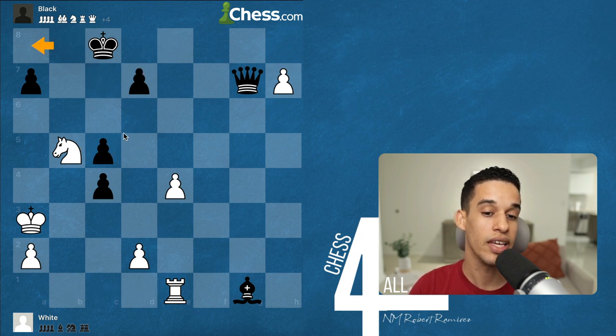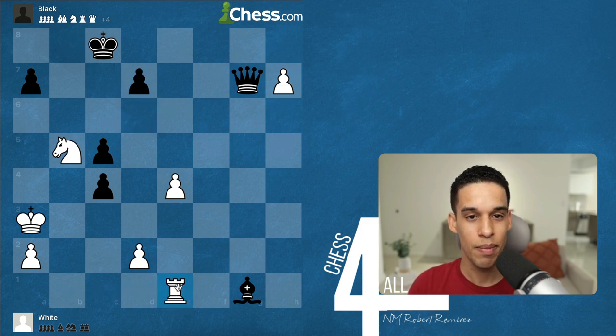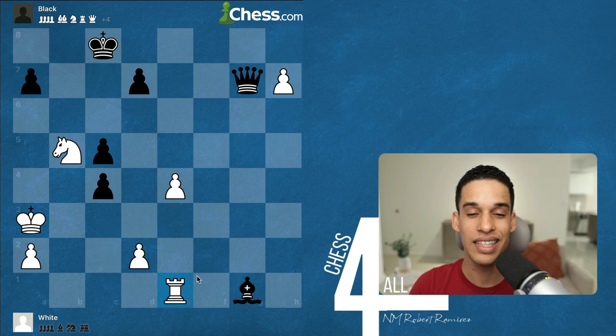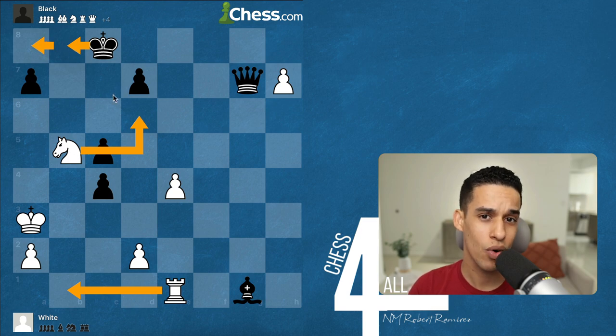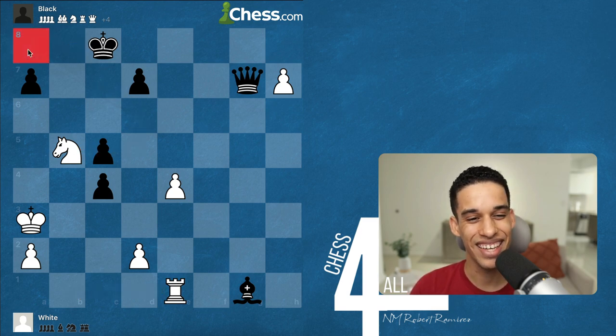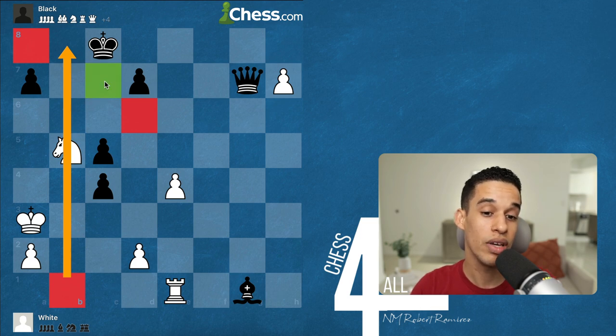If the king goes to c7, it's a fork. That forces the king to go to a8. Right there we've already calculated two moves and are about to calculate the third — besides all the different variations we looked into. Let's try to visualize: knight d6, king b8, rook b1, king a8. My rook is cutting off the king; I just need the knight to get to c7 for checkmate.